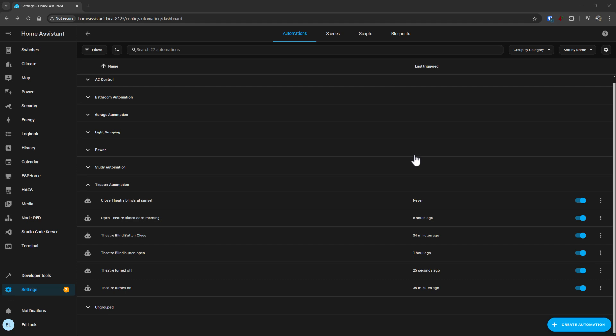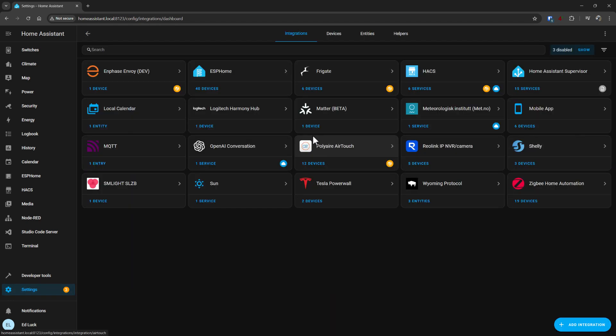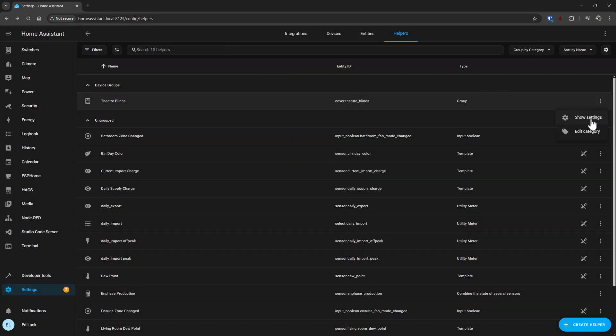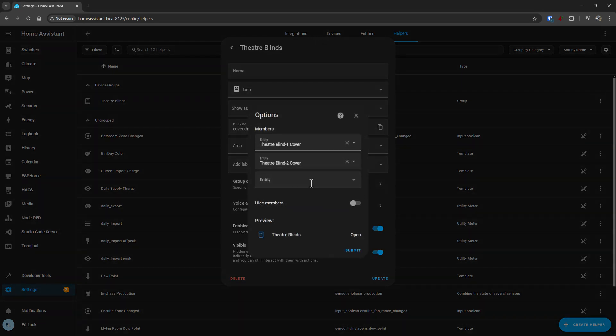You look at those theater blinds and you're like, well how come it says blinds and there's actually two entities? Of course there are two entities — there's blind one and blind two. The Home Assistant thing is a helper, so you go into Home Assistant and I've got a helper called theater blinds. And if I show settings and group options, that shows you where the actual entities are — members: theater blind one cover, theater blind two cover.